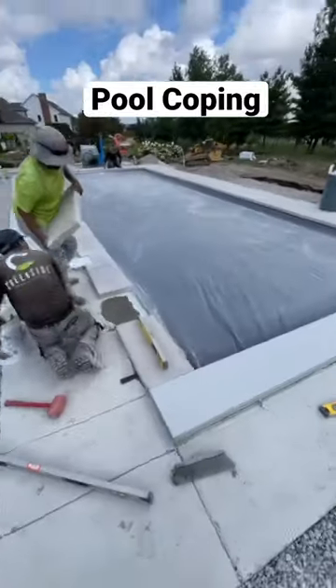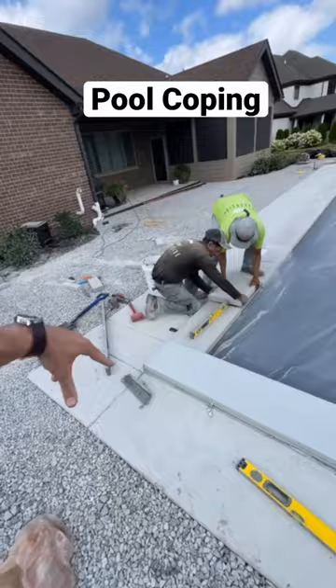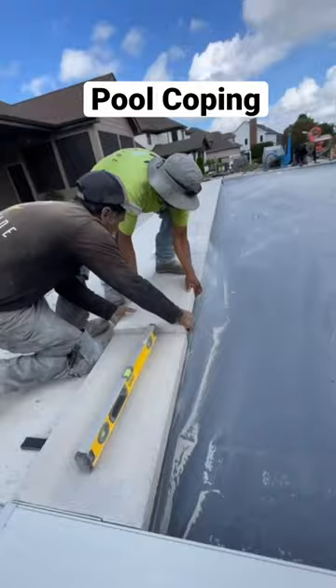In the process of setting our pool coping. Pool companies and contractors have to have this concrete apron around to secure everything, but you do not have to have concrete exposed. You can have a nice paver coping piece go all the way around your pool.